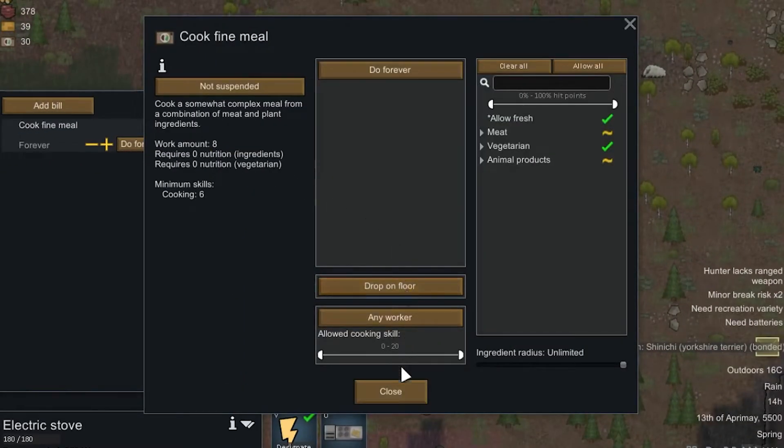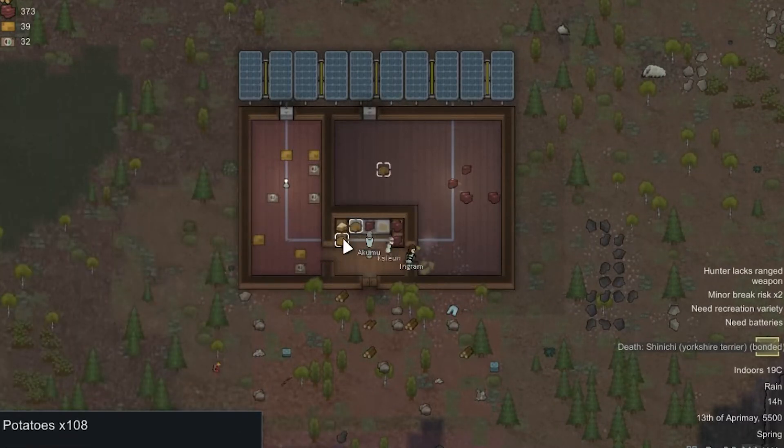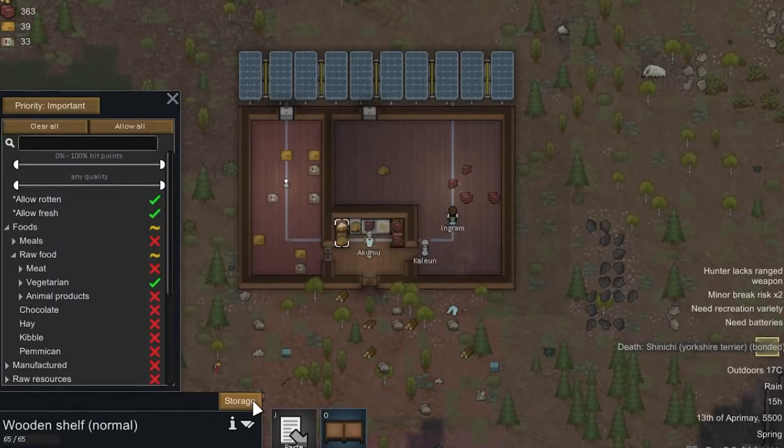To do this, you should open the stove and click meal detail, drop on the floor. Then choose the wooden shelf and allow vegetarian raw food only.